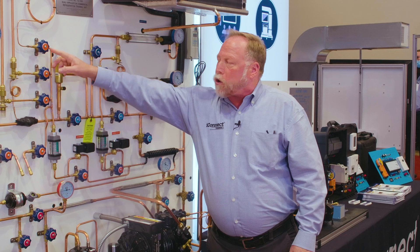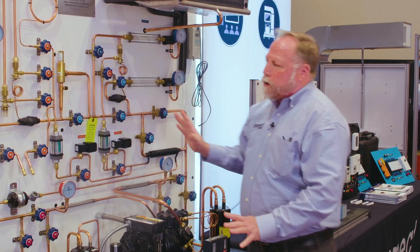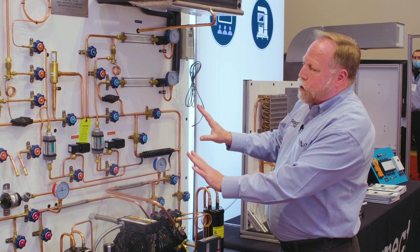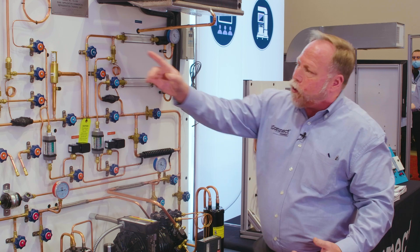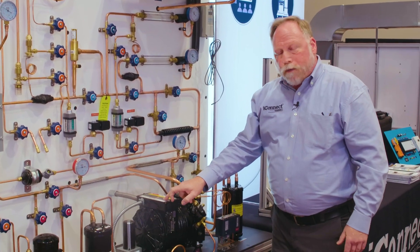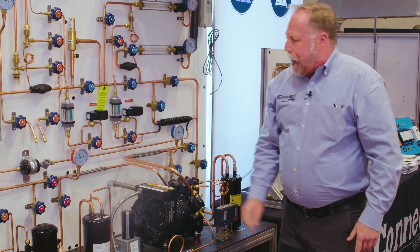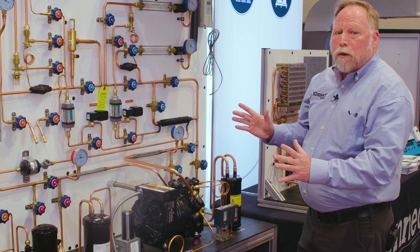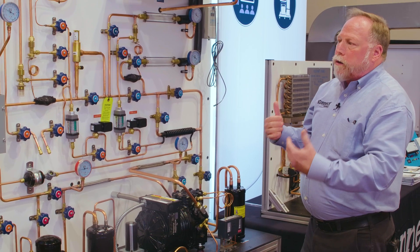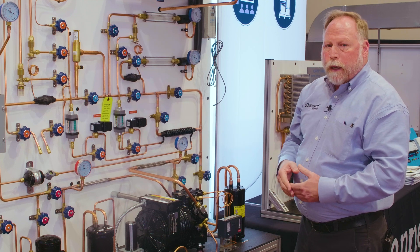You can even simulate partial restrictions in the metering devices. So with this system we've got the refrigerant side we can troubleshoot and explain, the electrical side through our thermostats and defrost, and we can get into the compressor and the hard start kit. We can also play with the airflow so students can see what a dramatic difference airflow changes make with the pressures and temperatures.